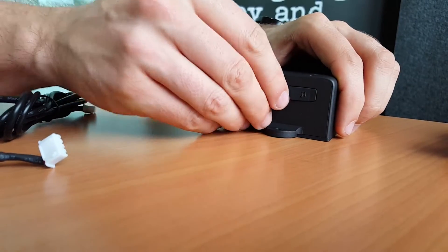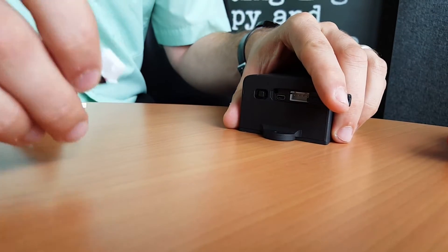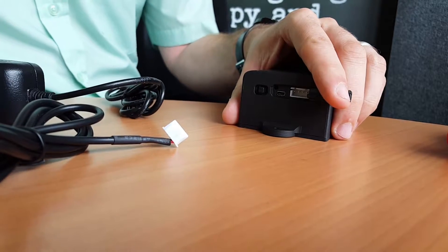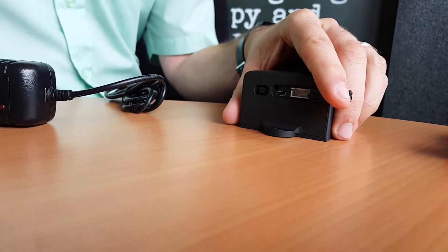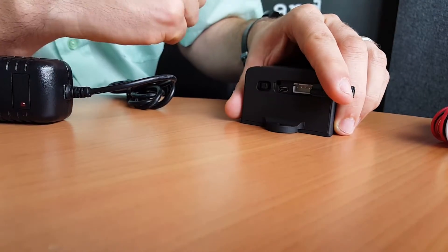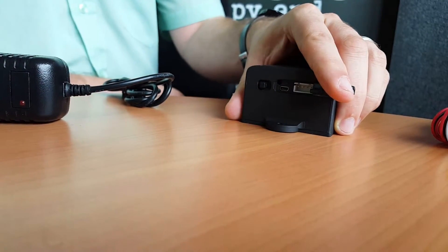On the reverse of the unit there's another seal used for charging it with one of the UK adapters, the cigarette car charger, or for wiring to be plugged in. The same connector simply goes in there, and once it's charged or powered, just turn it on and it's ready.